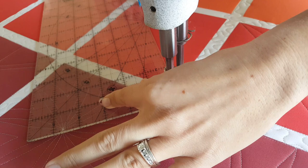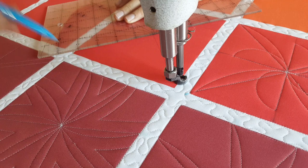I'll start out by using my blue mark-be-gone marker and a rotary-type ruler. I'm going to mark an X through the center of my block and also a T.